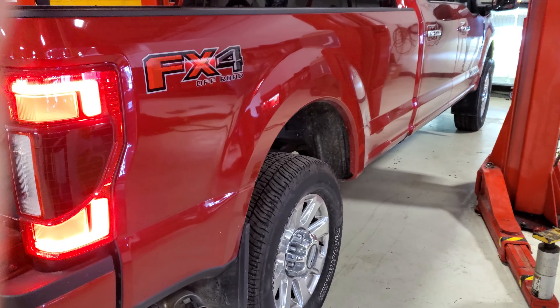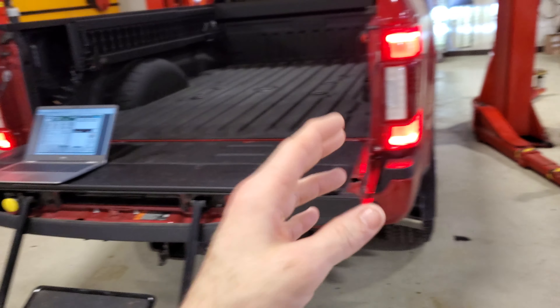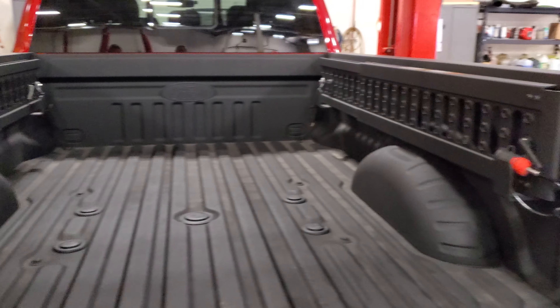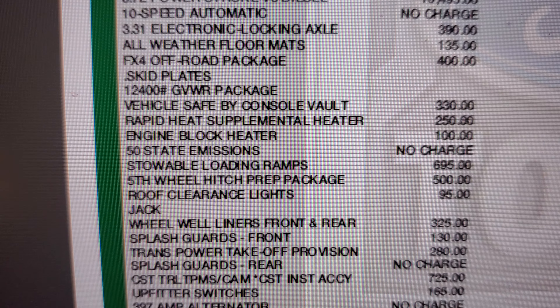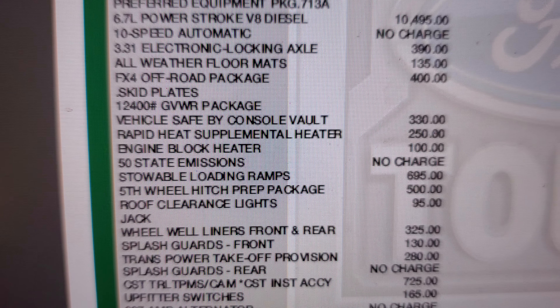Just a real quick tidbit — I just got done doing the maintenance on this 2020 F-350, and one of my customers ordered it brand new with the factory ramps. I have his window sticker pulled up and you guys can see right here it says stowable loading ramps: $695.